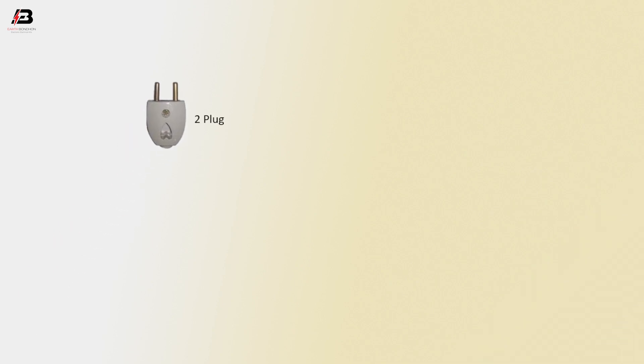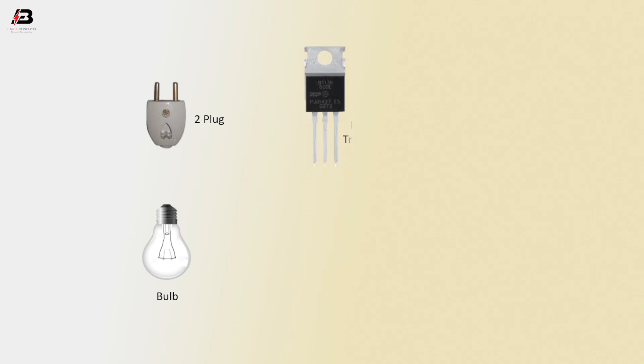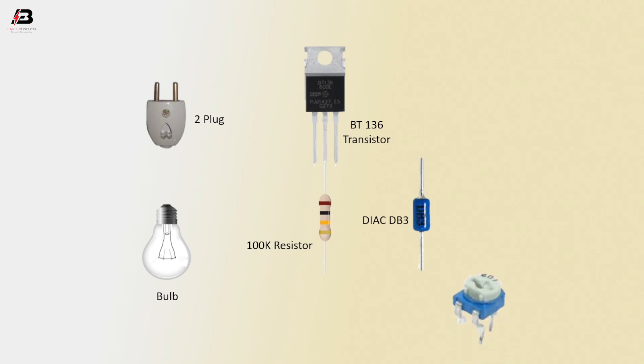So viewers, let's start. Components needed: two plug, valve BT-136 transistor, 100k resistor, diode DB3, and an adjustable variable resistor.